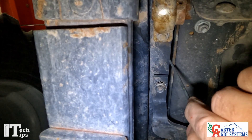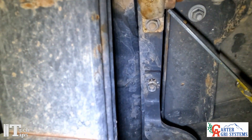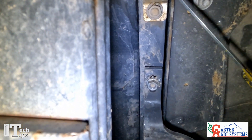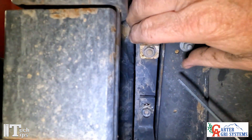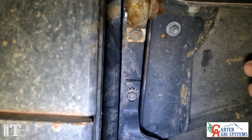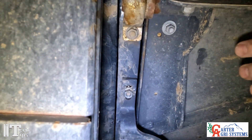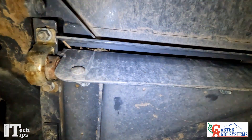This bearing right here has two set screws that we can undo, and then we're able to tap the door from side to side to make sure that we get equal distance in there. We also want to make sure that this gap right in here is correct.